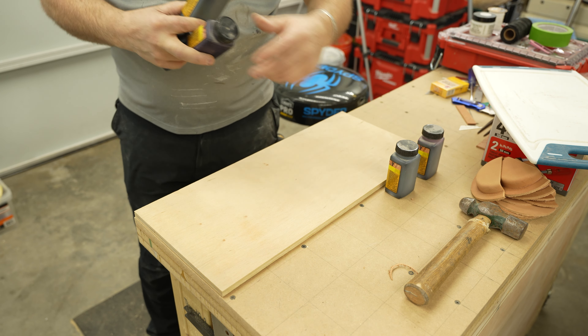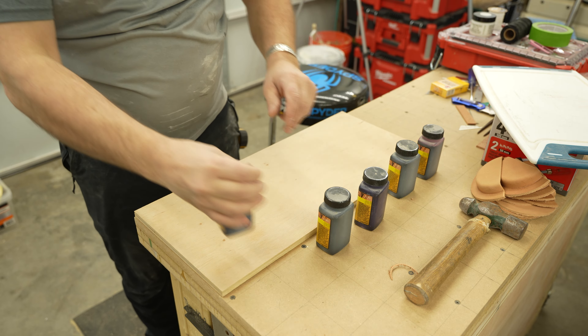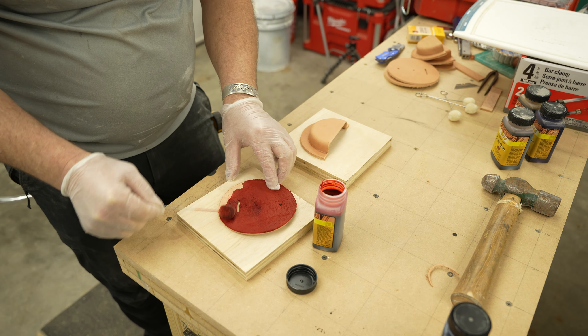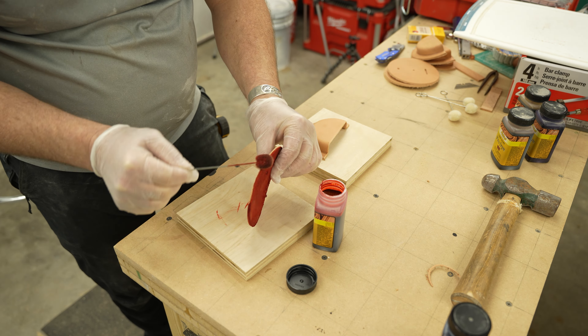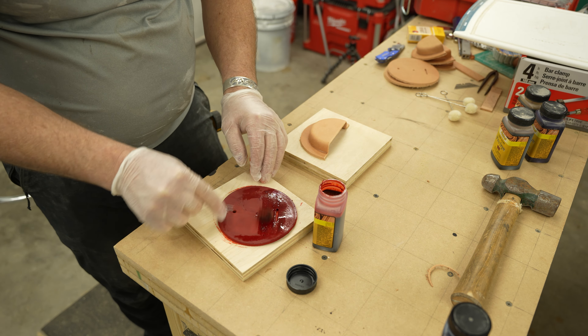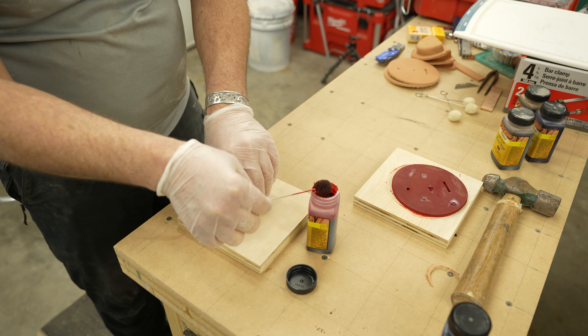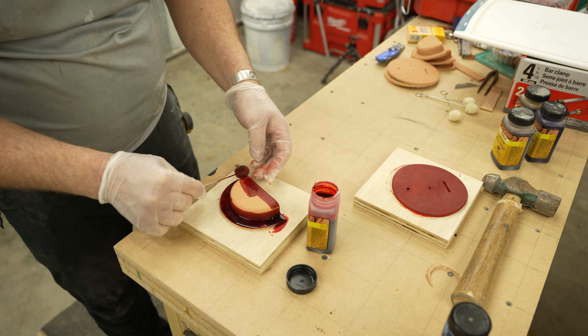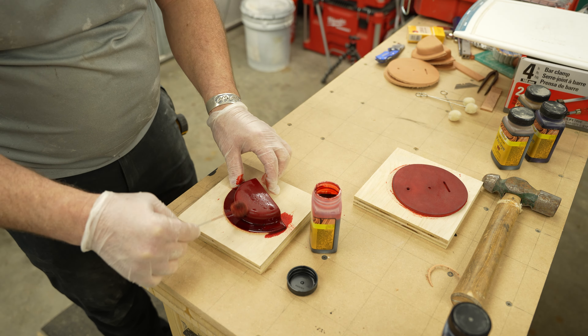Next up was coloring them. I decided to dye each one a different color. I dyed them as quick as I could, then set them outside to dry. It's really potent stuff and probably not too healthy to breathe. I also didn't really like the look of just one coat, so I ended up doing two, which meant that I had to wait longer before I could start putting them together.